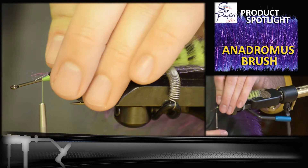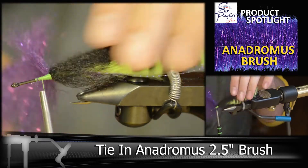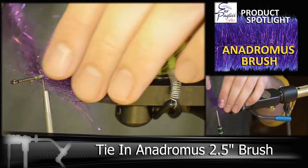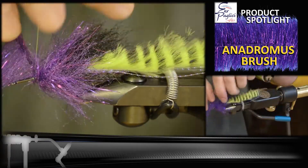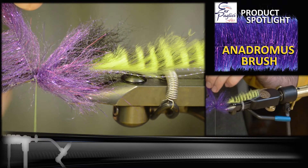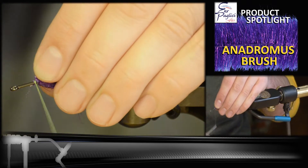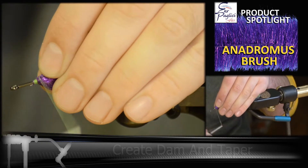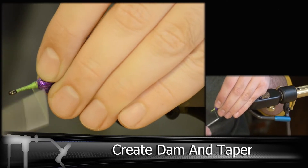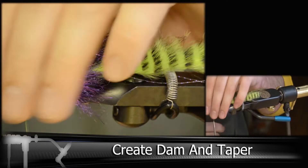Then we're going to be tying in the brush. You're going to want to take this up to about a third of the hook shank that's still visible. We're not taking the brush all the way to the front — we still want to leave a little bit of a taper section. Get everything locked in and smooth out the fronts until it's nice and even.